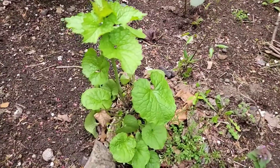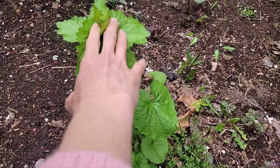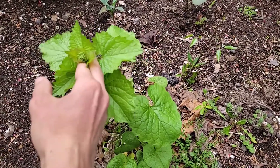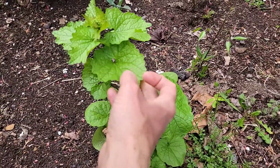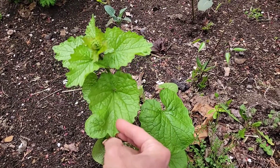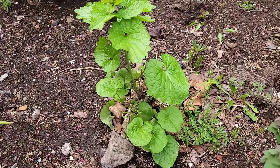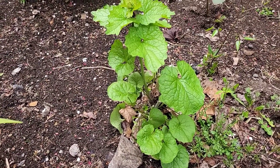Garlic mustard. It's right there — it does like wet soil. It's about to flower, so it looks different than when we looked at it last week. You can see this little thing here — it's going to shoot up and flower. It tastes garlicky and is really good in salads.